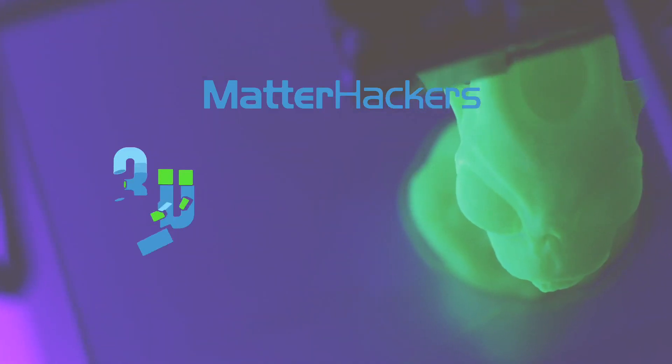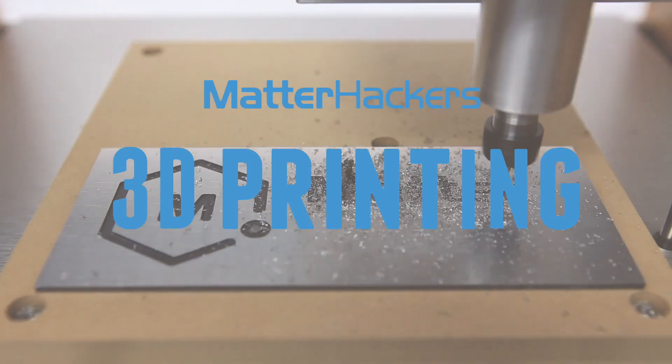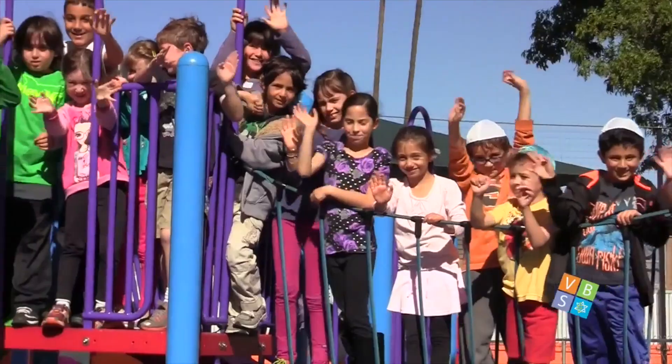Hey everybody, it's Mara, and this is your MatterHackers Minute. One year ago, I personally delivered an Ultimaker 2 Plus to a day school in Encino, California called Valley Beth Shalom.